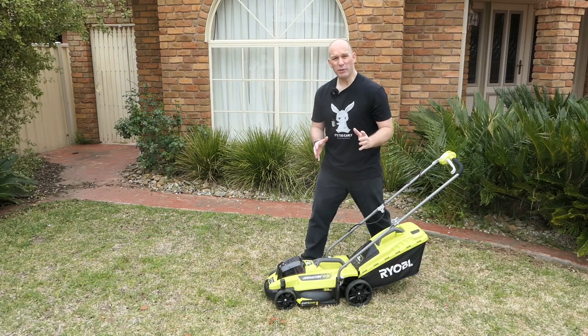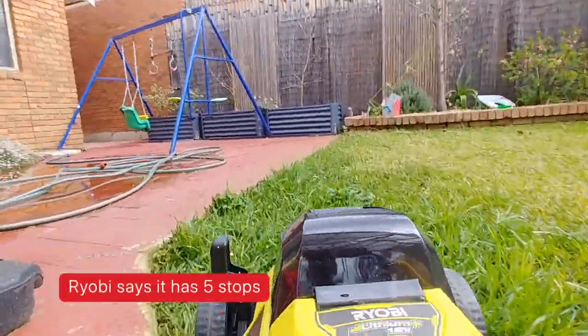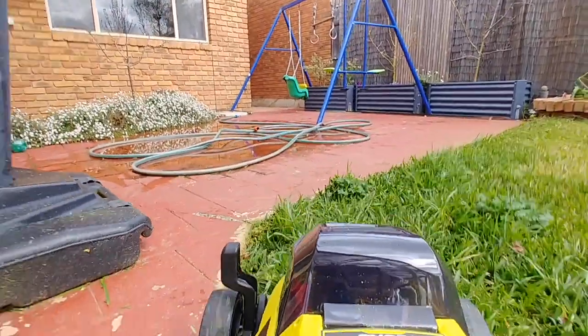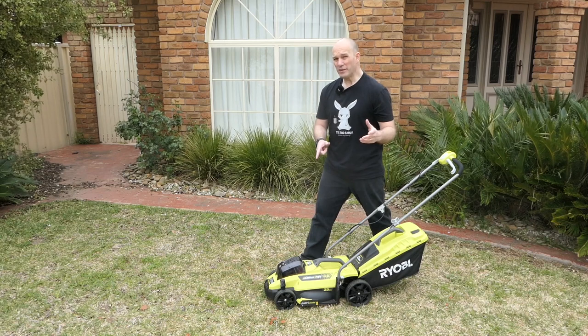The height clearance is very limited — I think there are about four different stops. So if you've got very high grass, this thing is going to get bogged down. Essentially you need to keep on top of your grass cutting, because as soon as it gets long, this mower won't cope.